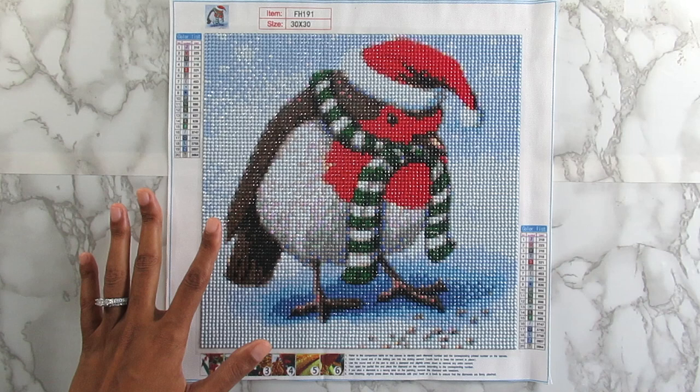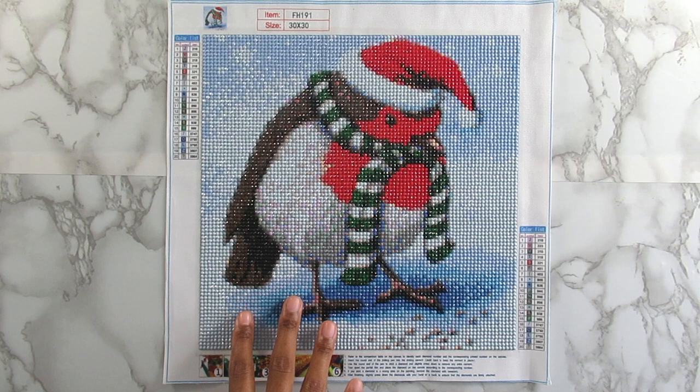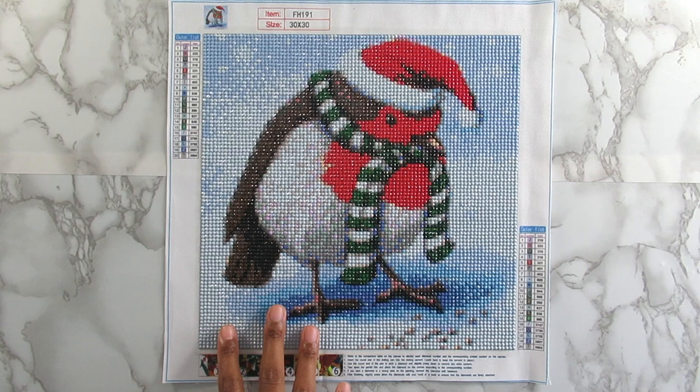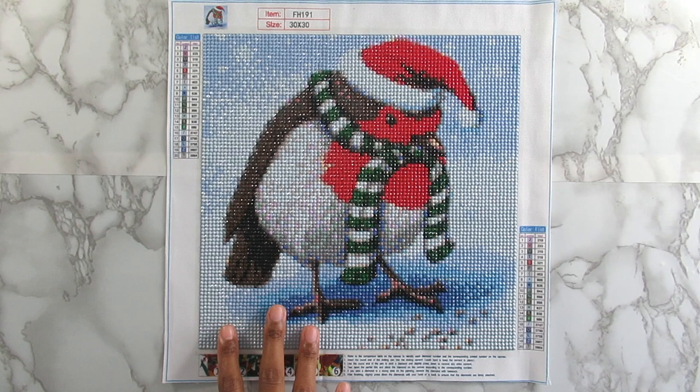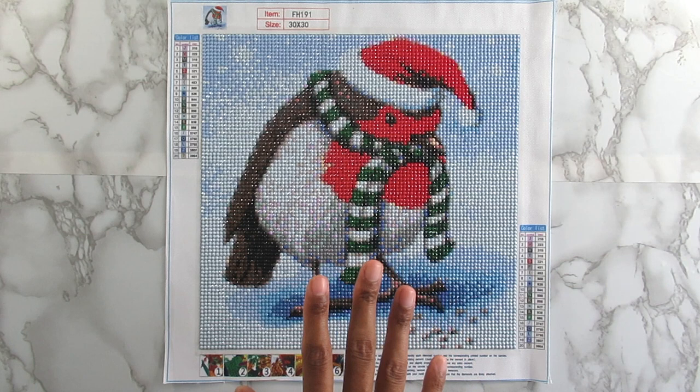There was something with the symbols on this that were not great. Even with the light pad off or on, they were very ashy and faded looking, and I really had to strain my eyes on this canvas. I'm glad this one is done because I really hurt my eyes working on it. I'm glad it was a small canvas and not a big one. The stickiness on this is good though — not bad at all.